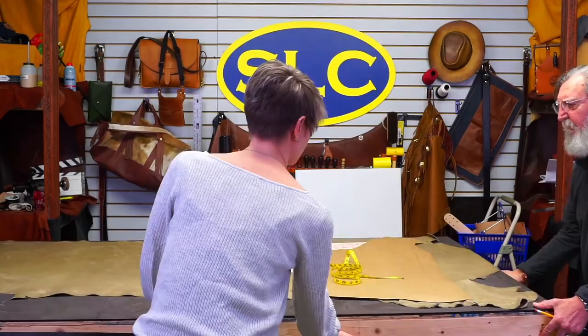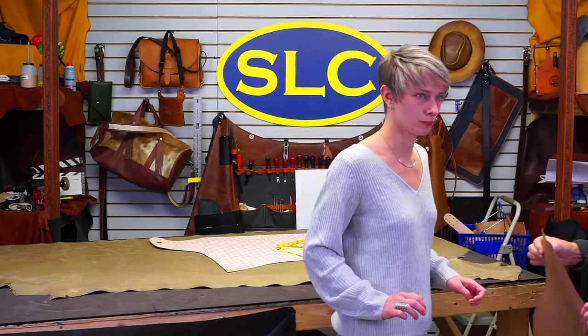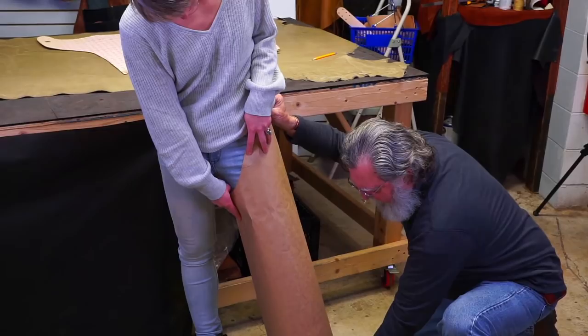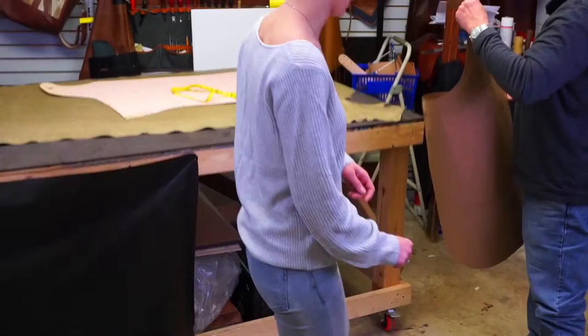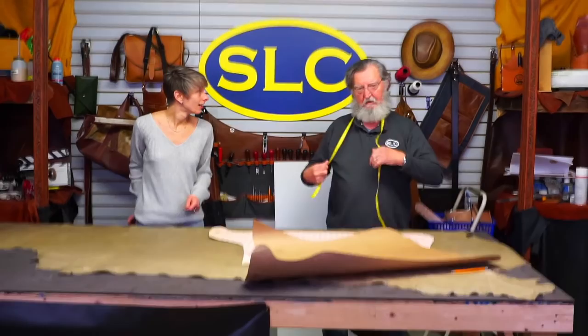I'm going to put the pattern on you to see what it looks like. I'm not even going to change this pattern — I'm going to make it just exactly like it is as far as the length goes. When they're done I might need to trim a little bit off across the front of your boot, but length-wise that looks pretty good. The only thing we'll need to change are the dimensions around the leg.